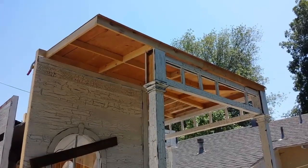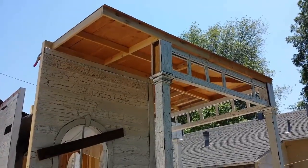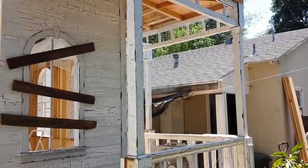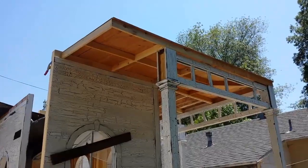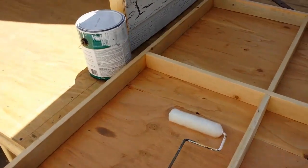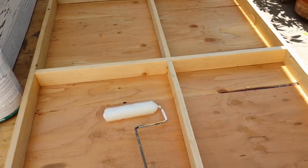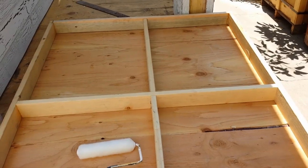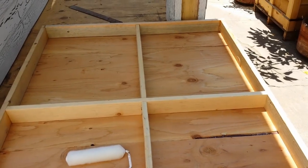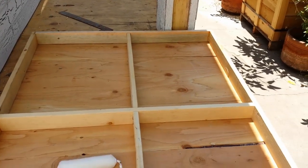The next step is to take these roof pieces and paint them. I've got the first piece down and I'm just going to roll it white. Then I want some parts of it to crackle, so I'll do the whole thing white underneath, and then in the patches where I want crackle I'll go back with brown paint, then crackle, and then put white over.